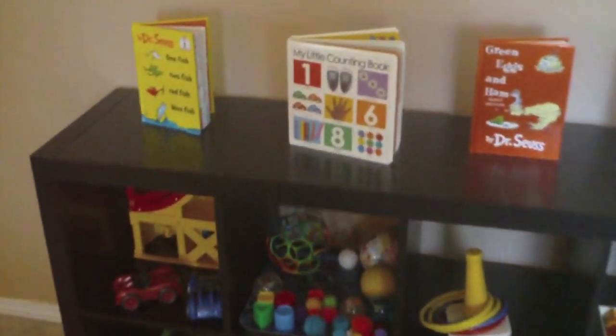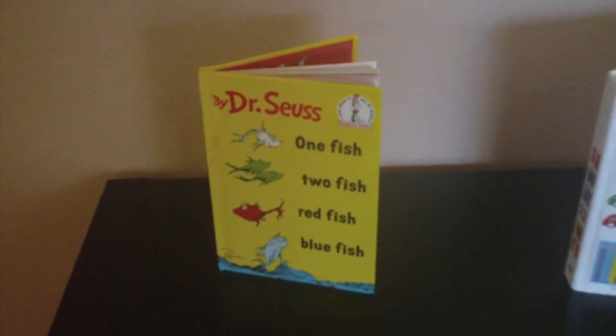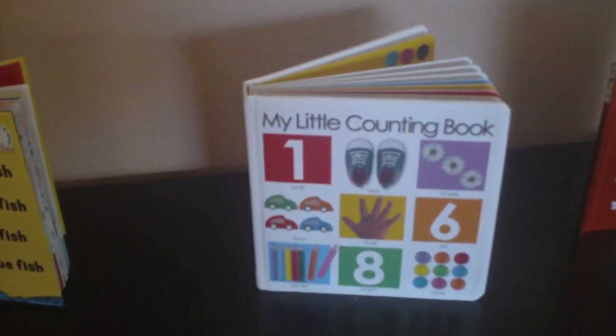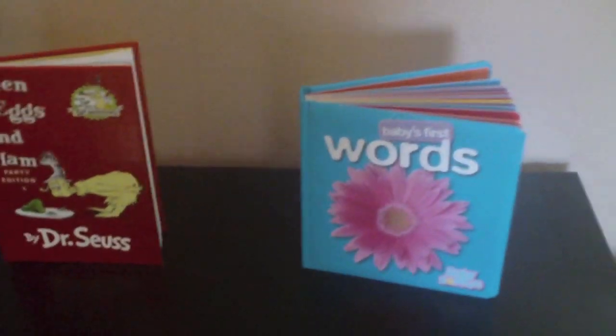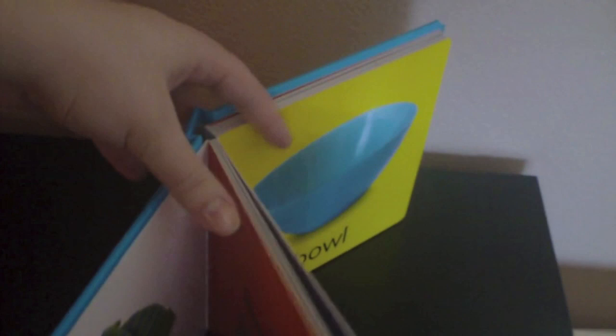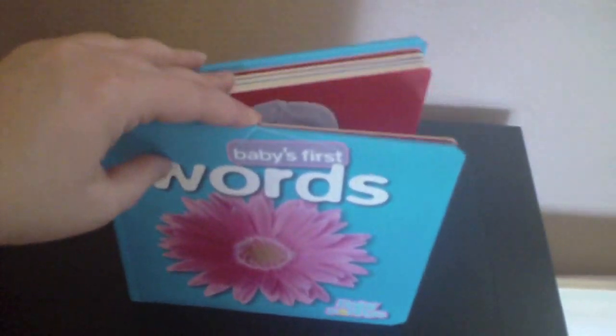The books I picked this month are One Fish Two Fish Red Fish Blue Fish, My Little Counting Book, Green Eggs and Ham, and Baby's First Words. This last book is really too simplistic — cup, bowl, hats, shoes — but if you have a younger child this is a really great book. I got it at Goodwill for $3.